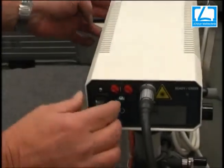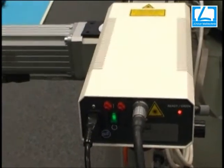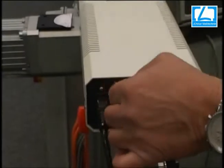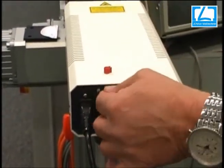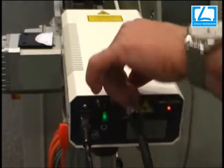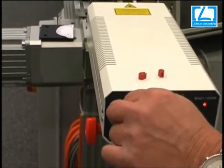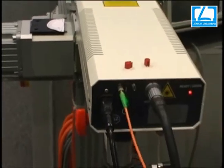Next you have to place the light guide from the laser and the supply power unit for the laser. The stability of the laser head takes 20 minutes. Now we have to remove the cover from axis 2 and axis 3, then plug in the axis 2 light guide and axis 3 light guide.